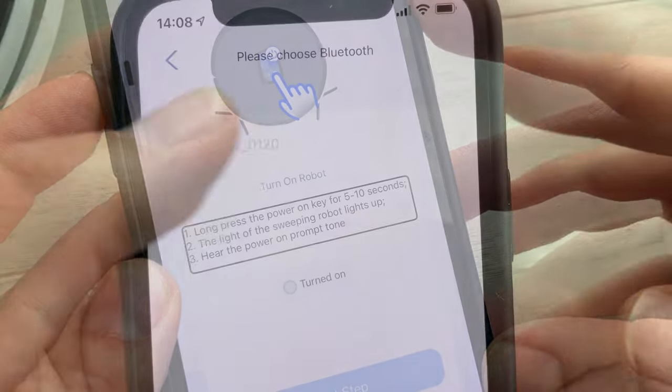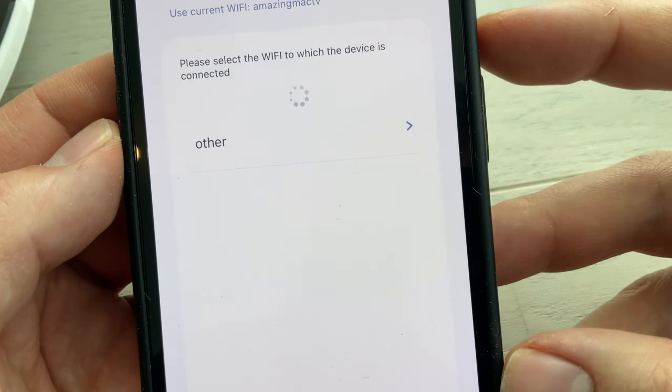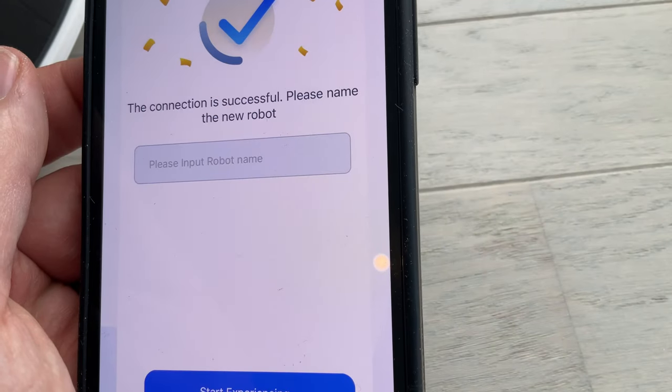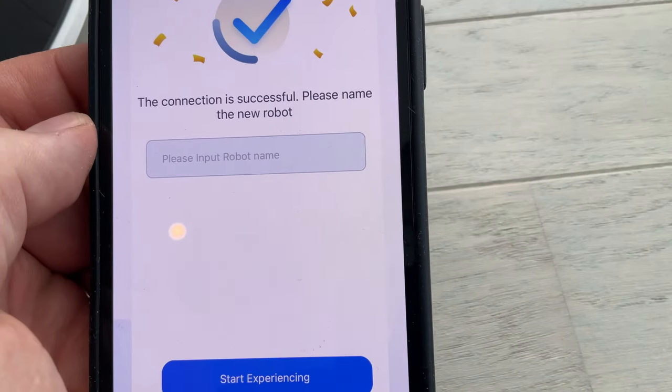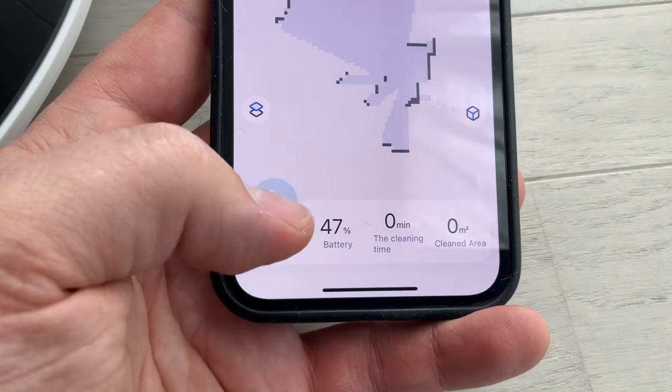L'avantage par rapport à l'application Nibot Home, c'est qu'on va pouvoir dire au robot qu'à chaque fois qu'il a aspiré, qu'il ne décharge pas dans la station de vidage. C'est bien puisque c'est assez bruyant et on n'a pas tout le temps envie d'avoir la station de vidage qui est active. Donc on lance l'application, on n'a plus qu'à lancer le robot, c'est parti.